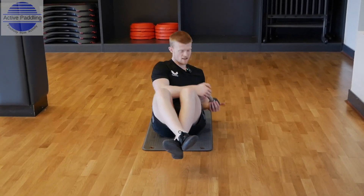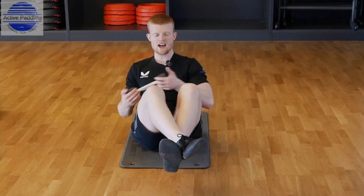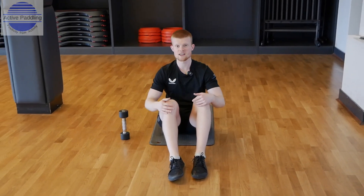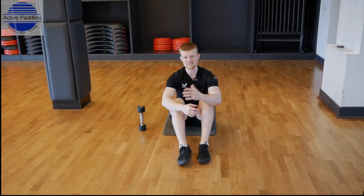Let's do ten together at a steady pace. Rotate round, keep that dumbbell off the floor, keep your legs still. When you're ready, feet come back to the floor, put the dumbbell to the side, take a breather, then go back for two more sets of ten reps on each side.